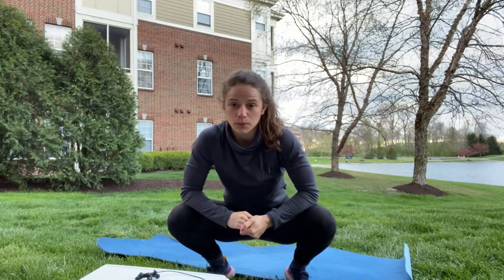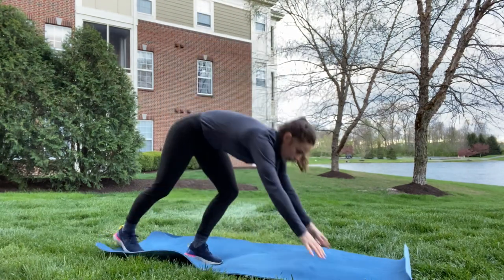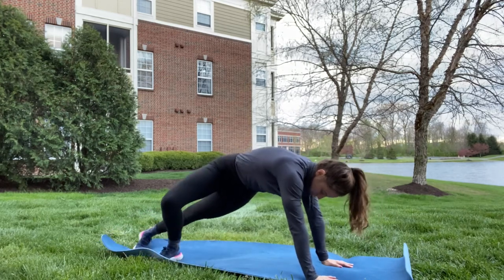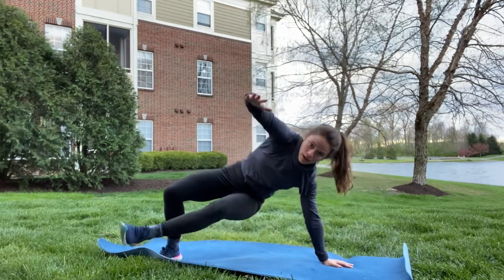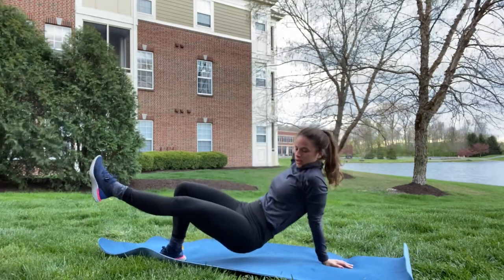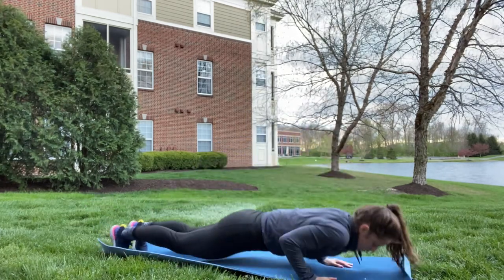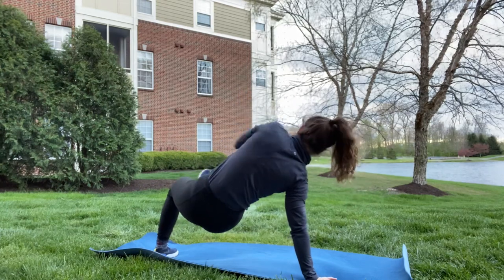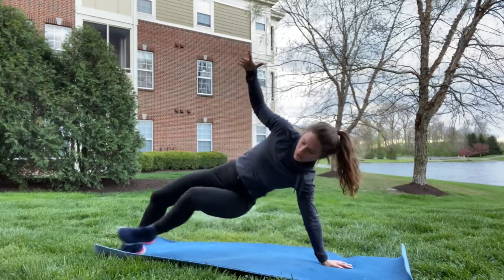Finally, we've got the push-up step through. You're going to come into a plank, get down to that push-up, and then twist your right foot so it's perpendicular. Now pull that left foot through, hand up balancing you — come through about this far because you want to maintain shoulder stability. If you're going too far, you're not stable. Keep that strong shoulder, come back, push-up, then do the other side. Twist that left foot perpendicular, pull up the right foot, strong shoulder, and come back. That's two — you've got 10 of those.